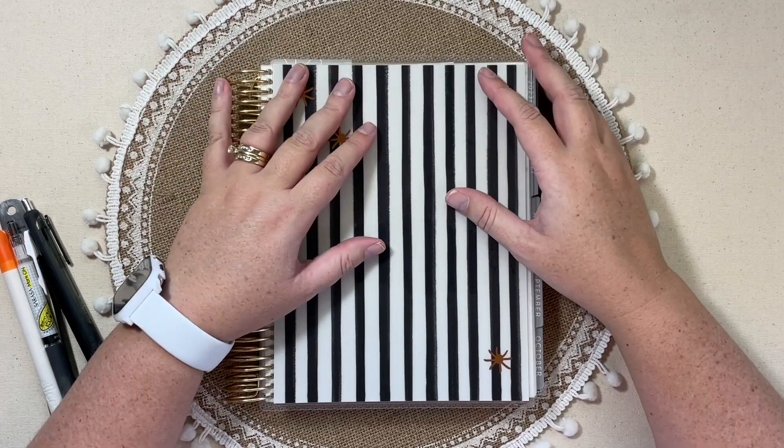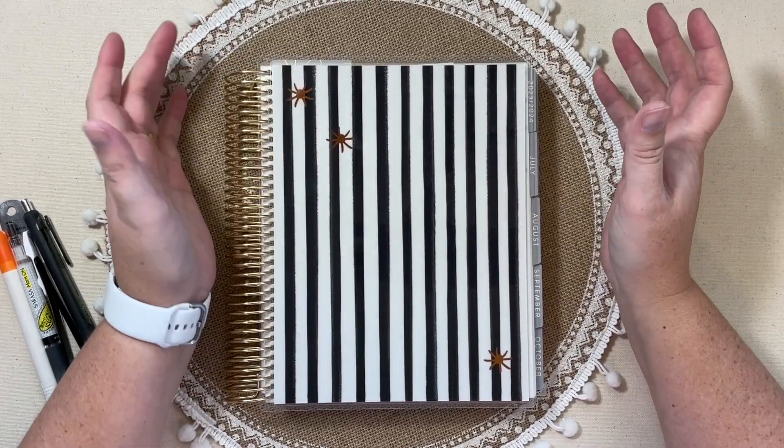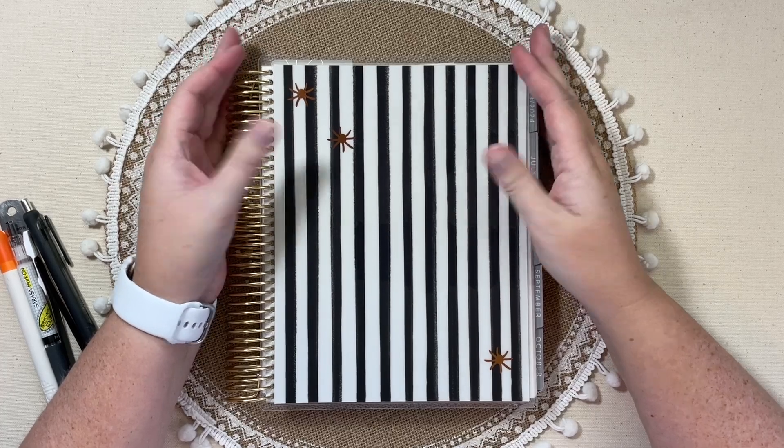Hey everyone, this is Jennifer and I'm sitting down to plan out another week in my Erin Condren Life Planner.